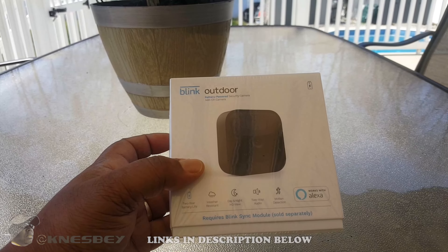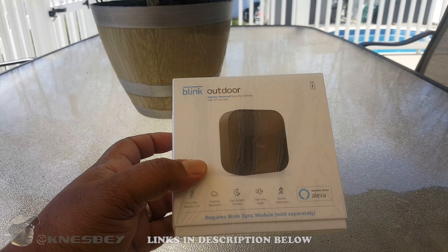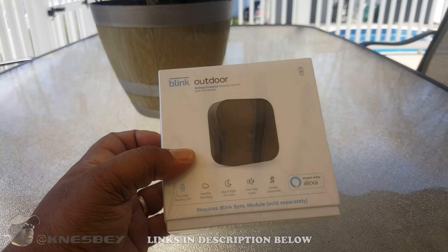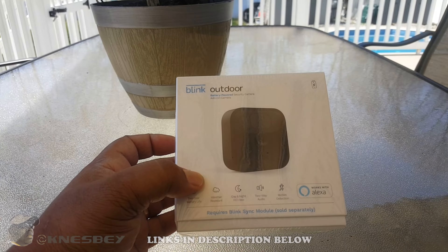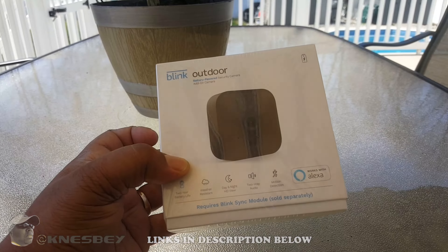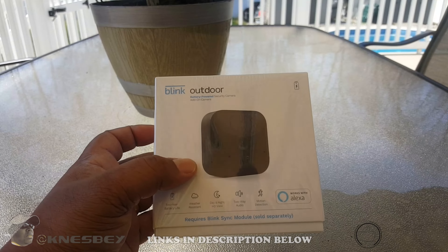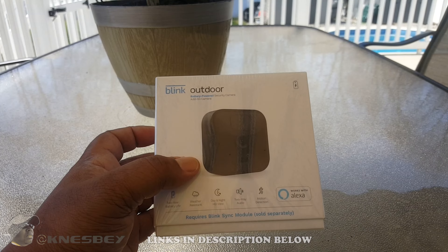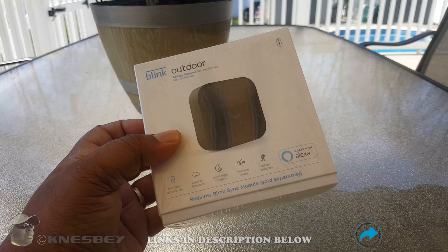This is the third generation now. I do have the Blink XT2 camera but I just never did a review of it — I think I'm going to do a quick review similar to this one. I'm not going into all the ins and outs because if you watch my first review it'll cover most of it, just a few extra features. I may just do a comparison video because this is the third generation.